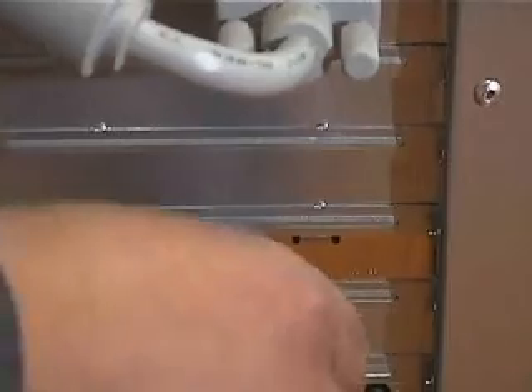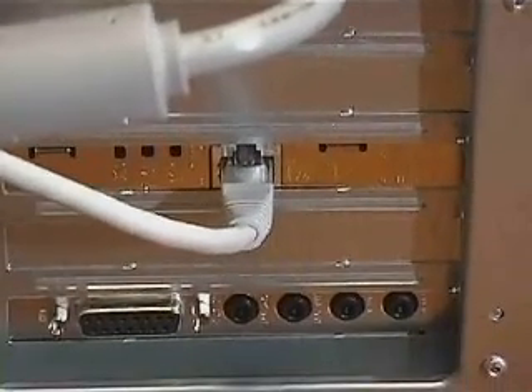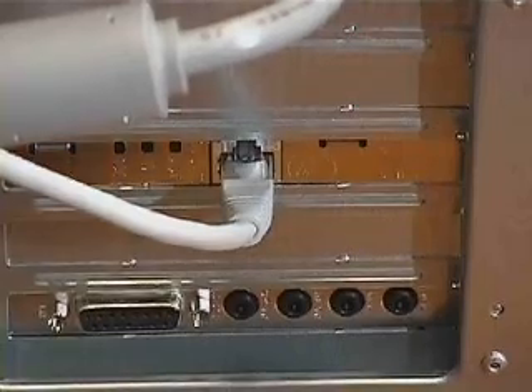Then I'll insert the network cable connector into the network port jack. Into the sound card, I'll plug the speaker jack connector in the speaker port.